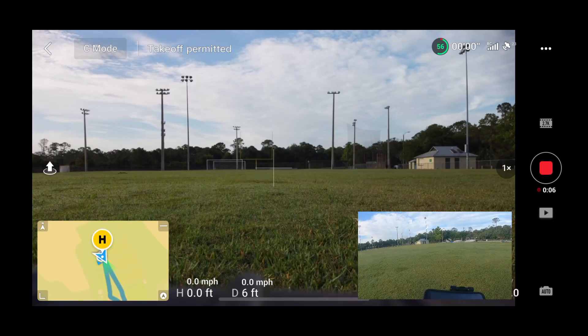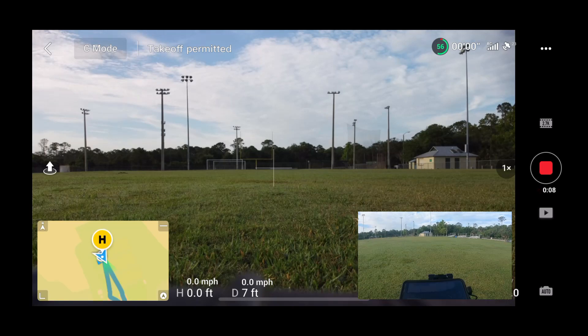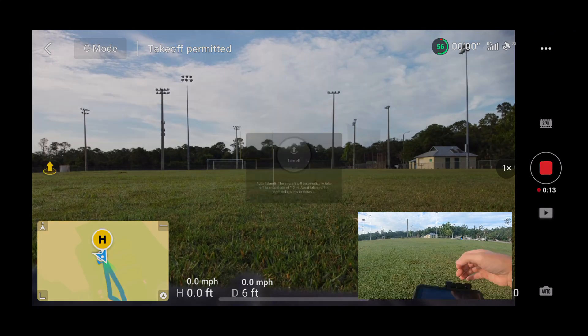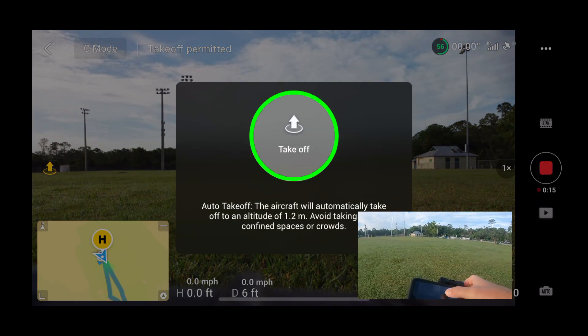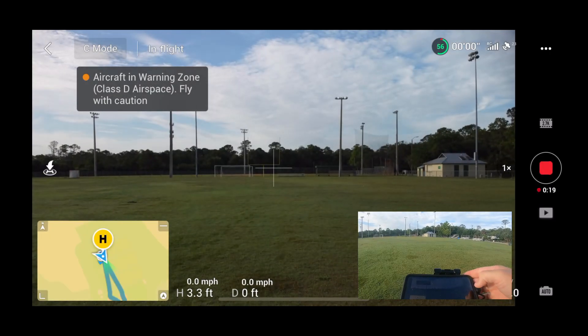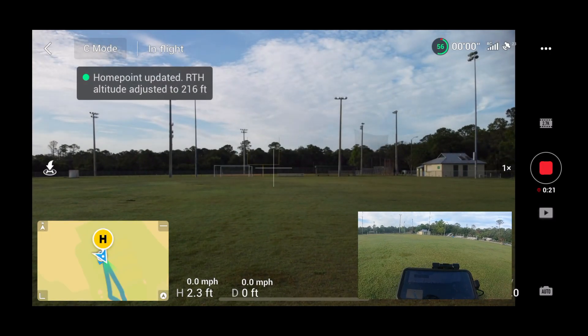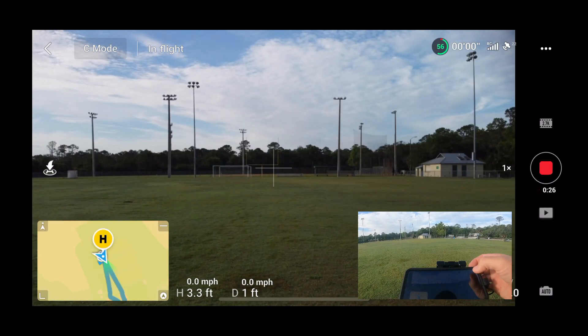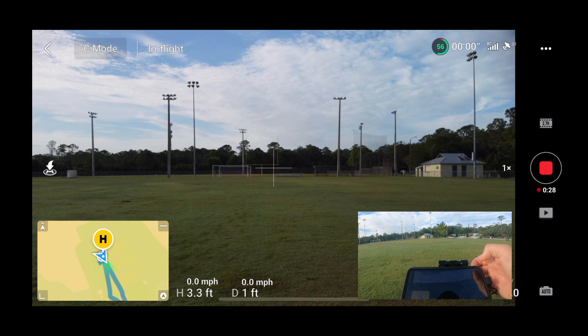So what I did was I went over to the baseball field and I put down a landing pad. So let's go find that landing pad — let's get this simulation off and running. The home point has been updated, please check it on the map. Home point's been updated. There we go, we're all set.